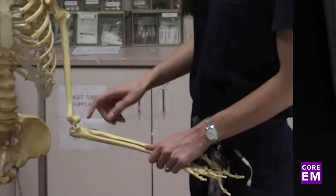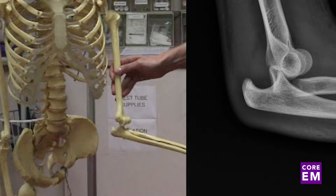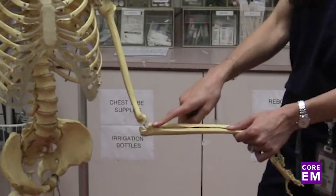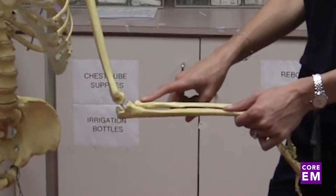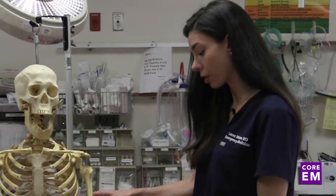When the dislocation occurs, the ulna goes posteriorly with the coronoid process slipping behind the trochlea. If you have all three — the dislocation, the coronoid process fracture, and a radial head fracture — this is the terrible triad, which is an unstable elbow fracture.